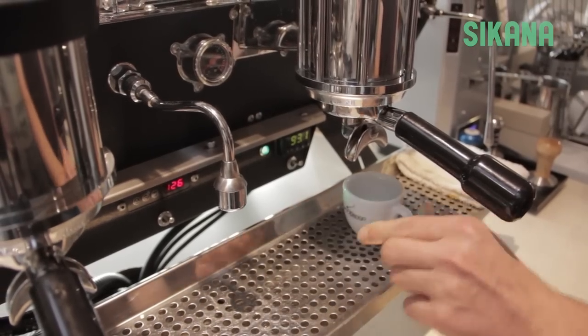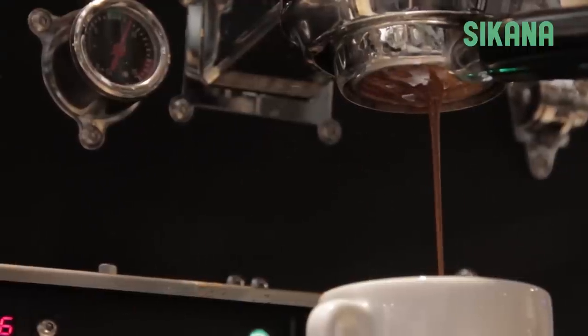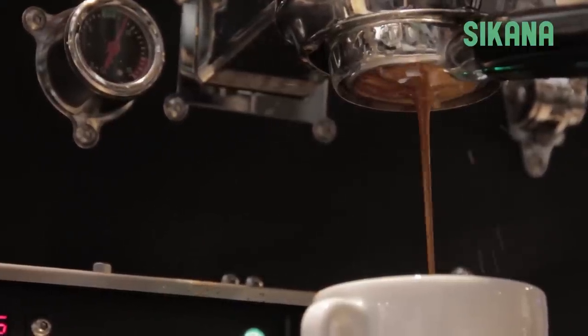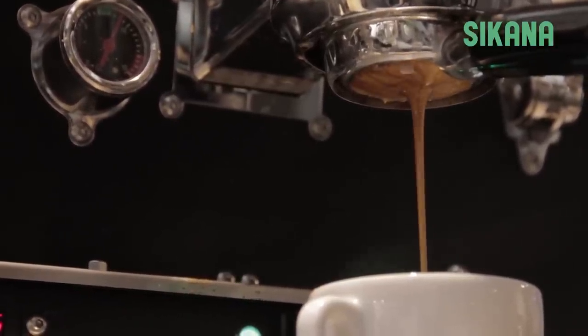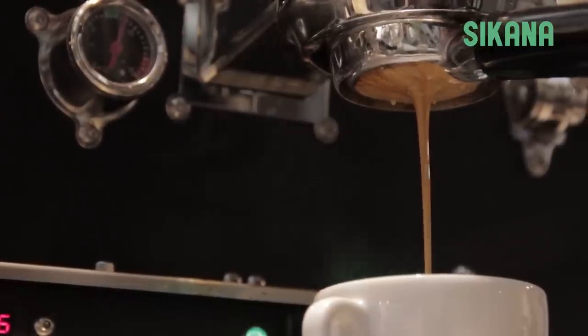Empty the cup and make your coffee. The extraction must last between 22 and 27 seconds. To make a large coffee, let the extraction last longer. And now you have a great espresso ready to be enjoyed.